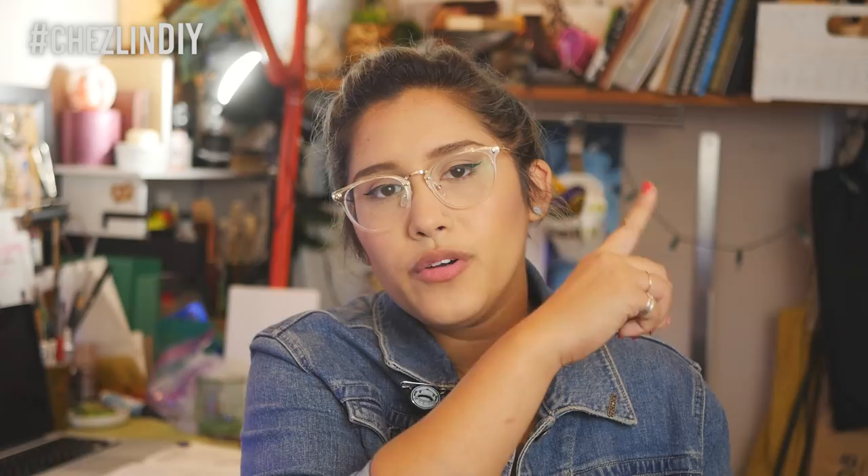I hope you guys enjoyed this week's video. Please leave a like, and if you want to see more feel free to subscribe. I post art videos every Tuesday and DIY videos every Thursday. You can follow me on Twitter, Tumblr, Instagram, Pinterest, Snapchat, and Twitch — I'll leave the information down below. Thank you to my patrons for helping me produce this video. If you're interested in becoming a patron or learning about Patreon, I'll leave a link right up here. If you have any questions or suggestions for future videos, please leave a comment down below and I'll see you next week.